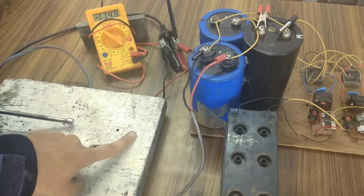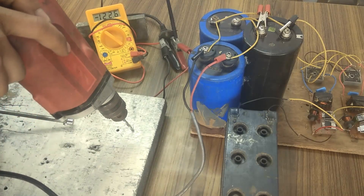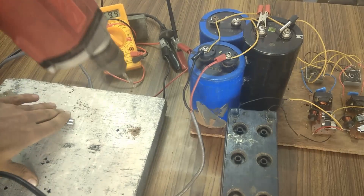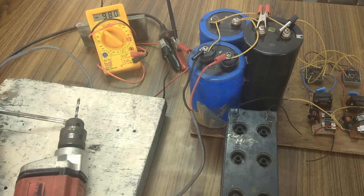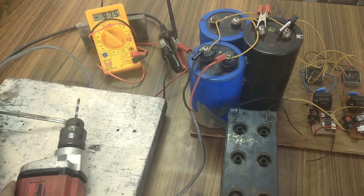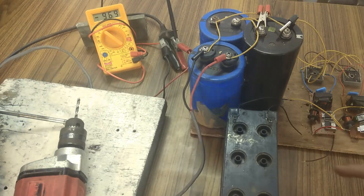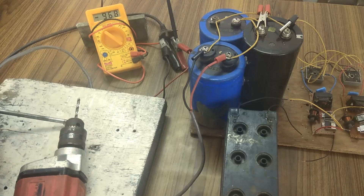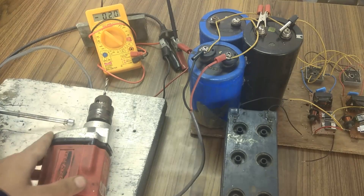Let's charge again and this time I am going to drill a hole with this drill machine. This is a wooden board and I am going to drill a hole over here. At present it is showing 43.1 volts, which is very low to operate this drill machine, so let's charge the bank. You can see it easily drilled a hole through this wood.